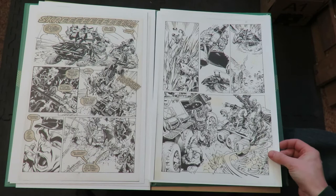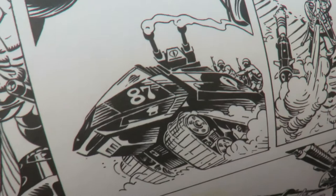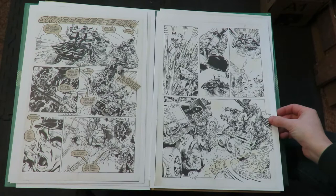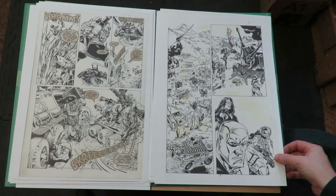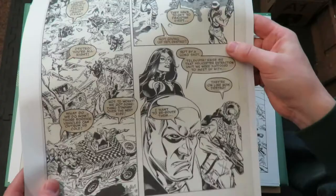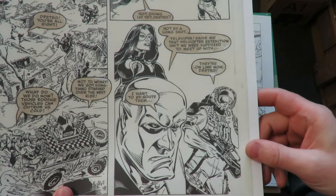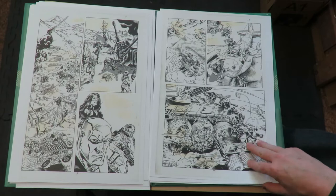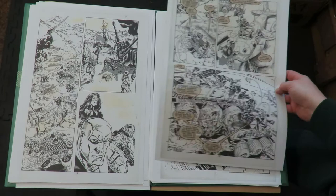Michael Golden actually influenced a lot of the Image guys. If you ever read interviews with the Image guys in the early 90s, they all tout Michael Golden as one of their influences. Just the way he cartoons that vehicle all leaning forward to make it look like it's going fast, but you still believe it's a giant moving vehicle. Sometimes the composition just looks better with the balloons in it - this panel looks a little empty without those balloons, because he left that open specifically to put balloons there. I'm glad they printed it both ways - front with balloons and without balloons.